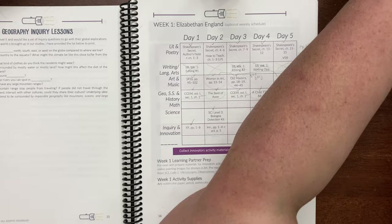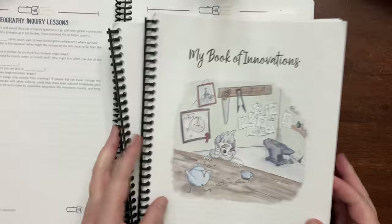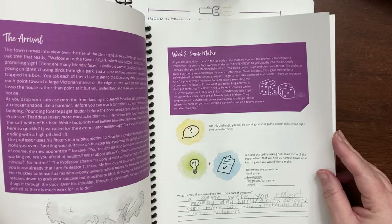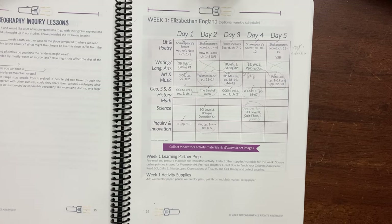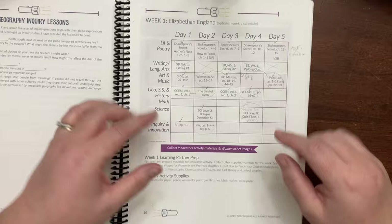They definitely used the innovator notebooks that were part of Torchlight. However, we're probably not going to continue those in any formal manner for the remainder of the year. They also wrote a play as part of this. We may pick it up at some point, but we're kind of setting this scheduled curriculum aside. It was good — it's just too much for me with everything else that we have. So that is Torchlight. We are saying goodbye to Torchlight for the rest of the year.